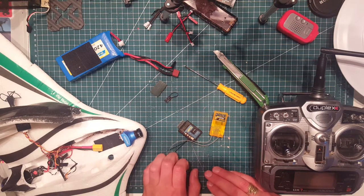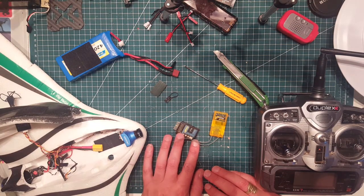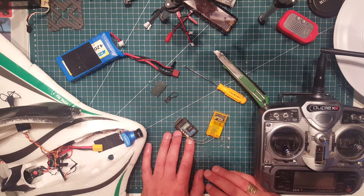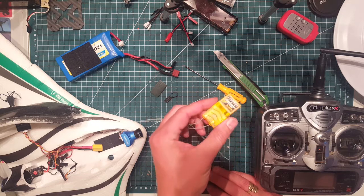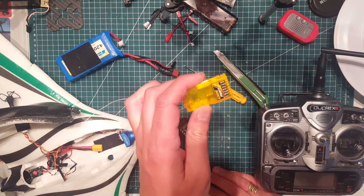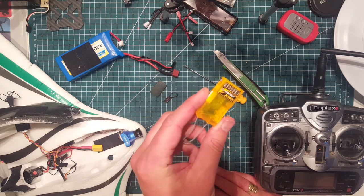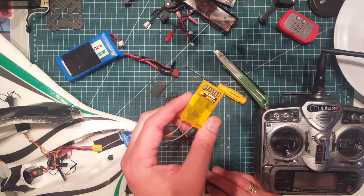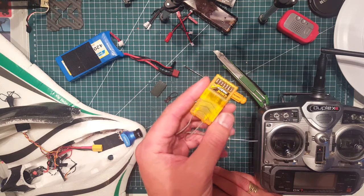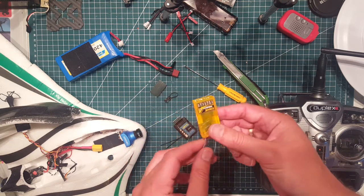Hey guys, I thought I should make a video on how to install a gyro system in your FPV wing. I've been flying around with this DSM Orange receiver quite happily for a while now with the wing, but as you can see in my latest videos, the footage is very unstable due to turbulence and the wing being really unstable in the roll mode especially.